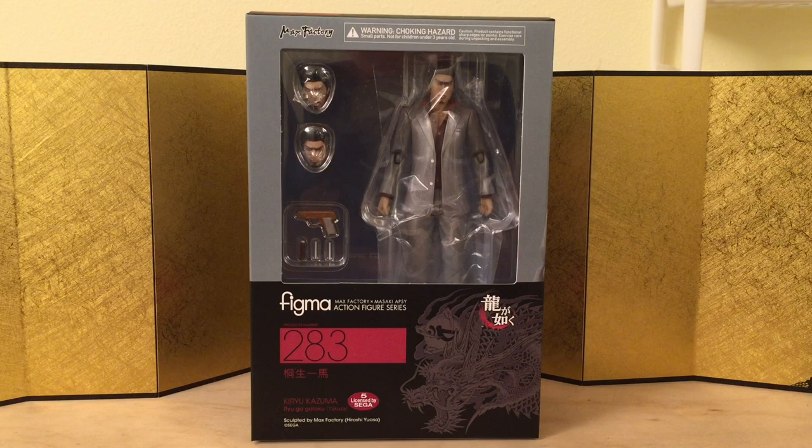Hey guys, this is Eric from ET Figure Unboxing. In this video we're going to take a look at Figma number 283, Kiryu Kazuma from the video game Yakuza. I didn't know Yakuza was made by Sega, so that's pretty cool.